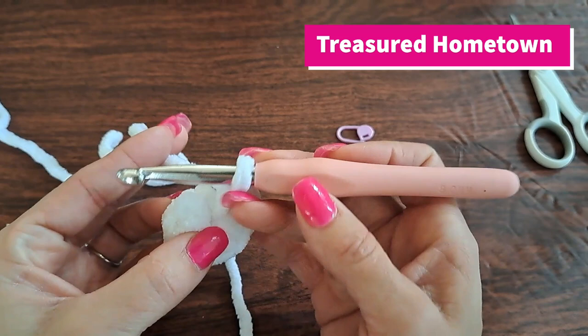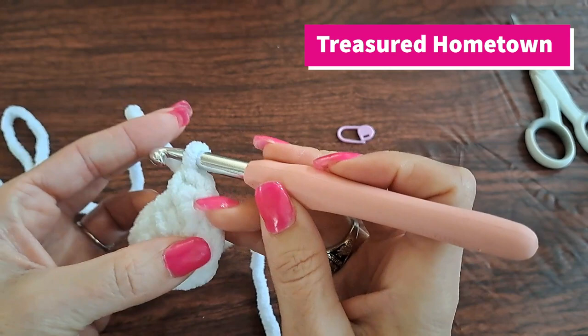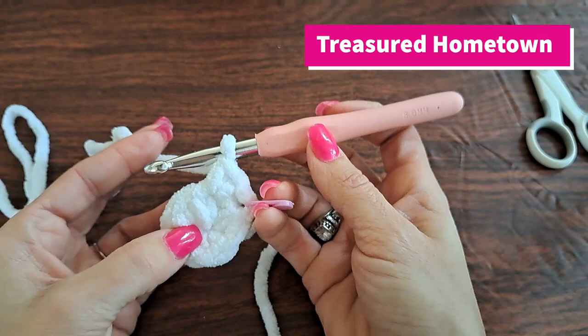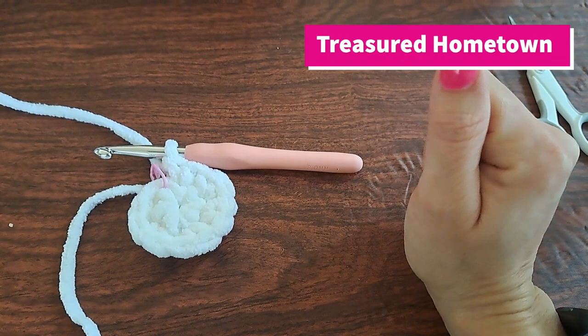Into that first single crochet stitch we're going to put two single crochets for round two, and we're going to put two single crochets into each of the next five stitches. I'll go ahead and put the marker back onto our first single crochet of the round. Round two ends up having 12 stitches made.